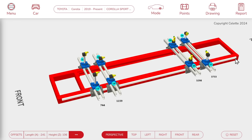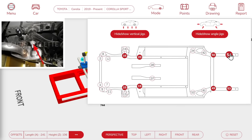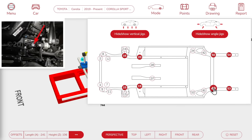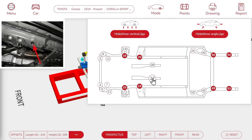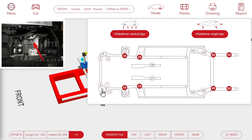And we already have a default configuration calculated for us. Here, in the points window, we can see all the points available. We notice that the rear points keep the mechanical parts, while the front jigs go straight against the car body. We can click on a point to show or hide the jig.